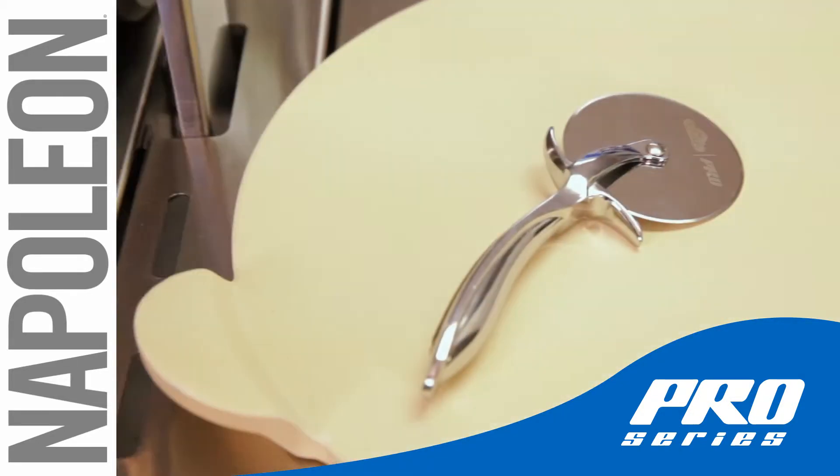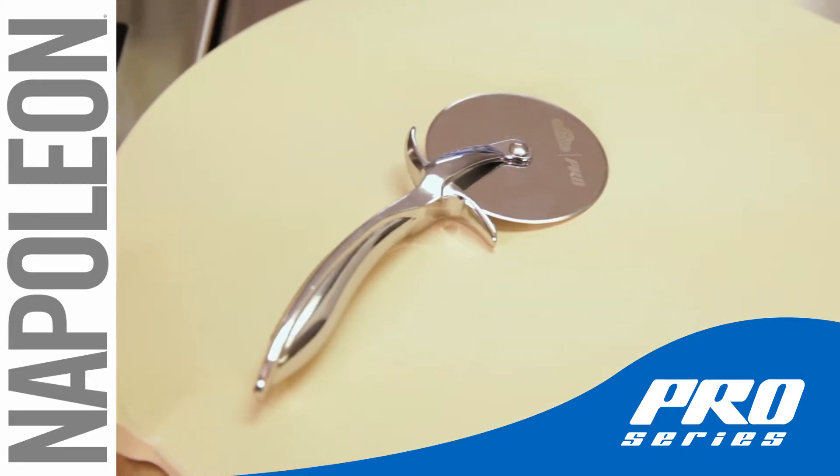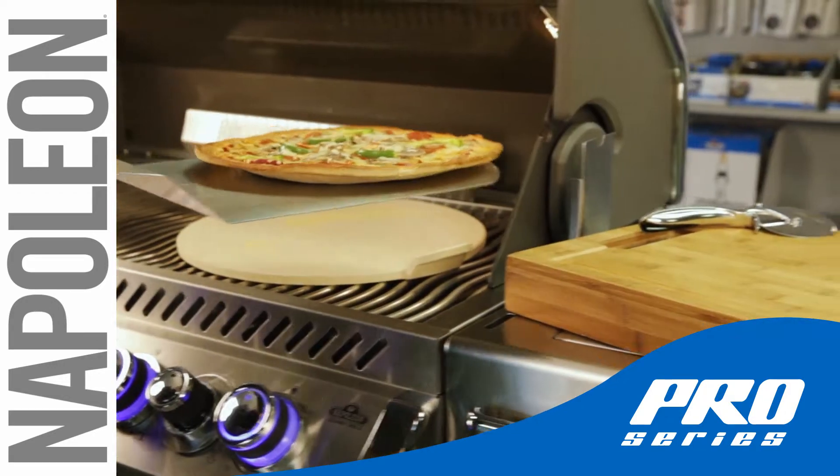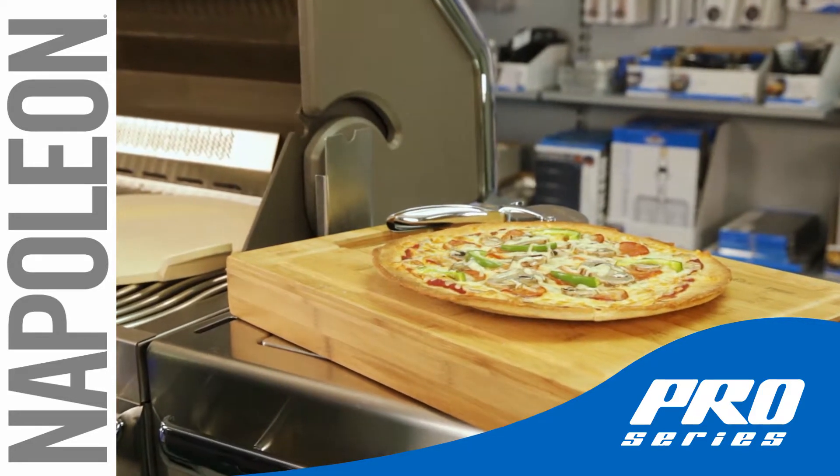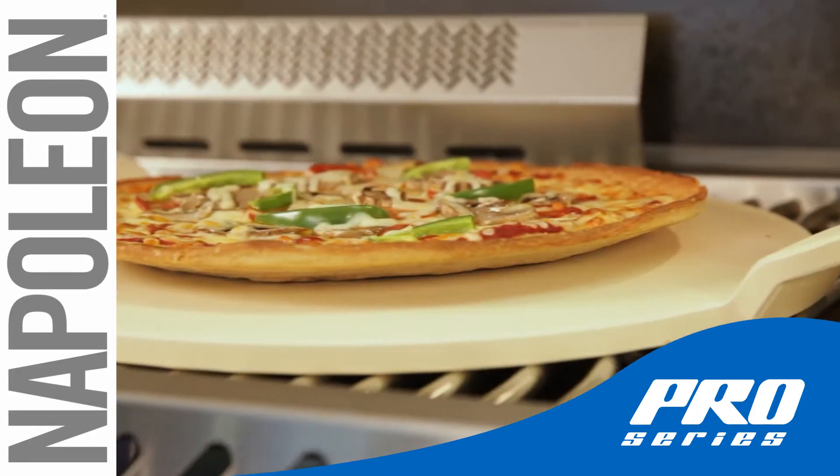For best results, create a barrier with cornmeal before placing your pizza crust on the stone. Then use Napoleon's Pizza Peel to remove the pizza when cooked to perfection. Save money and have better pizza at home with Napoleon's Pro Pizza Stone and Pizza Wheel.